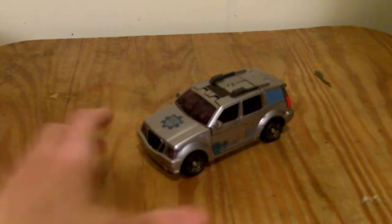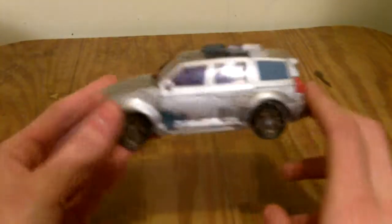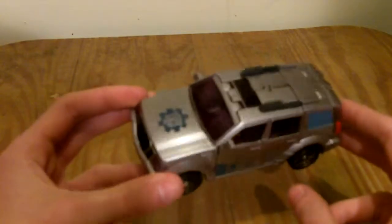This is my review for Transformers Revenge of the Fallen Deluxe Class Gears. Gears is a repaint of the all-spark-powered Stockade mold from the first movie line.